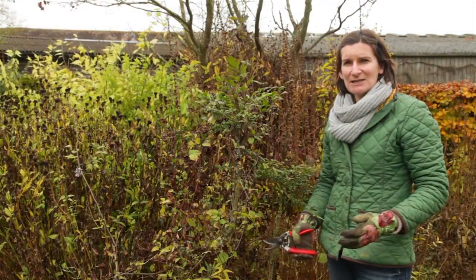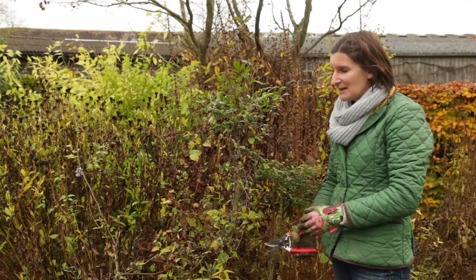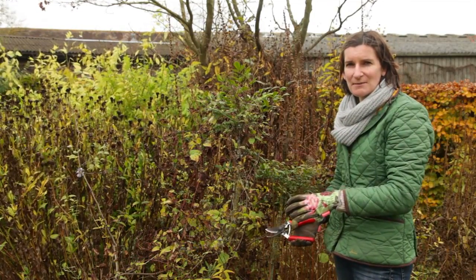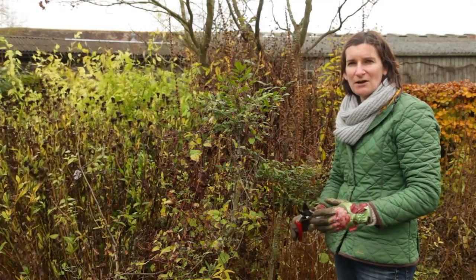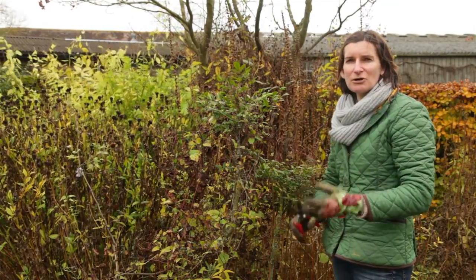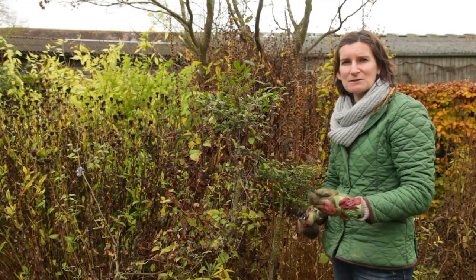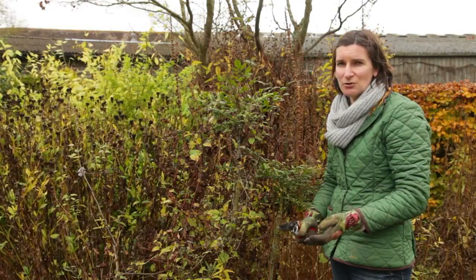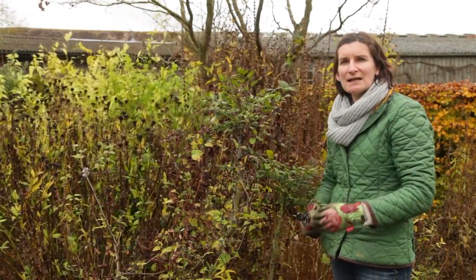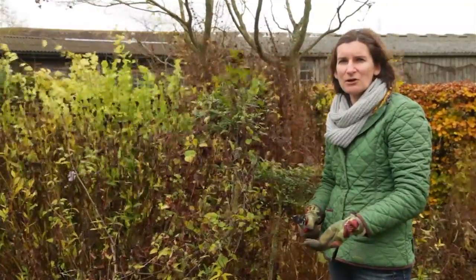Now the biggest challenge when cutting back any border is dealing with clematis correctly. We grow a lot in the border and they look spectacular running through the perennials in summer. There are three different types of clematis put into three different pruning groups. Group one are the early flowering clematis in spring, such as Montana. They don't actually need pruning at all unless you want to tidy them up, and you do that in late winter. Cut them back too hard and you might miss out on flowers because they flower on old wood.